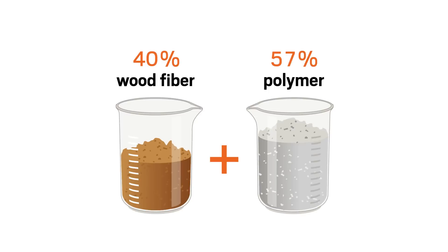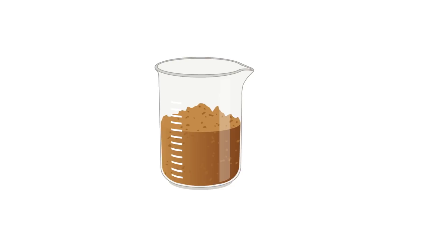Combining their best characteristics while eliminating the undesirable ones is a process so intricate and so innovative that it earned Anderson over 30 patents. But in its simplest form, here's how it works.